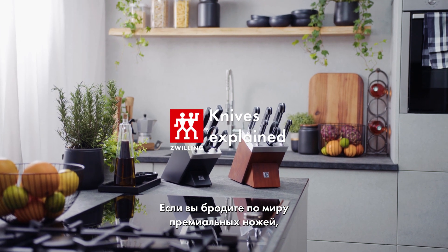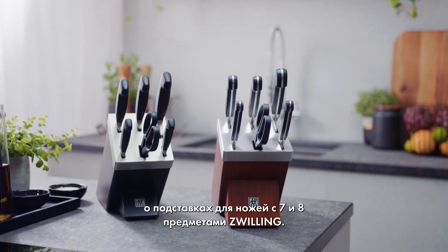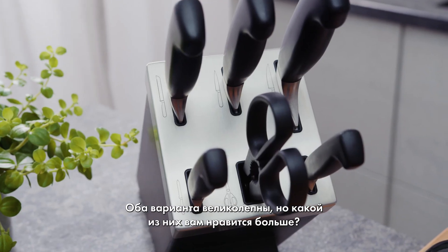If you're wandering through the world of premium knives, wondering which path to take, let's talk about Zwilling's 7-piece and 8-piece knife blocks. It's like choosing between two great playlists for your cooking show. Both are awesome, but which one's your jam?